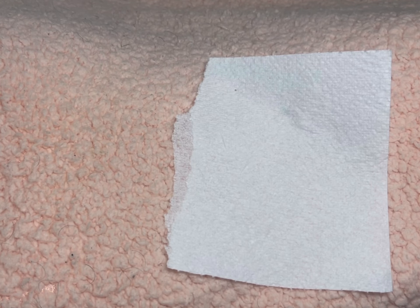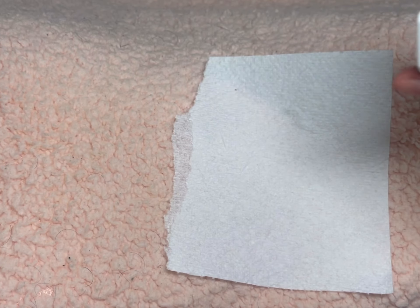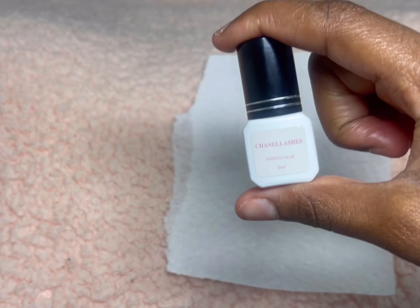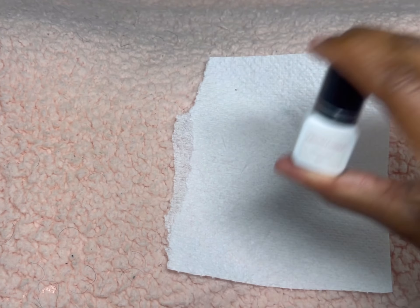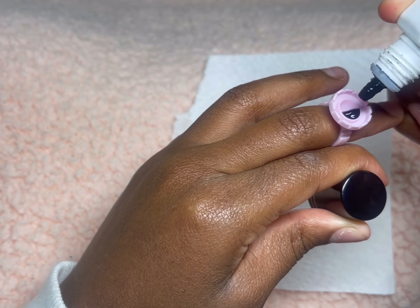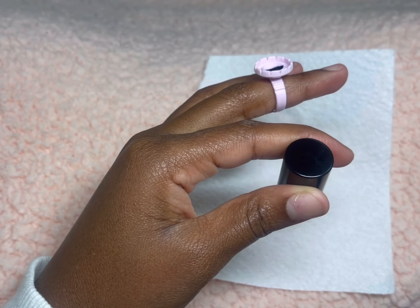Hey guys, I will be showing y'all how to make lash fans today — a quick easy video. I have my glue ring and my adhesive; the lash adhesive I will be using is by my brand. I'm gonna shake it up to make sure it's good and then pour it into the glue ring.